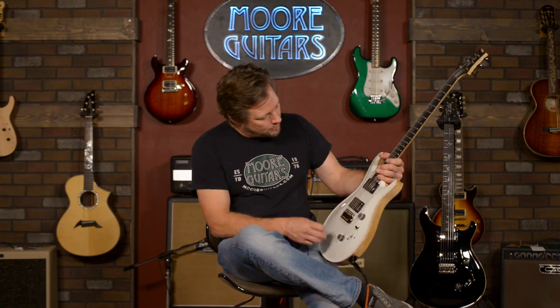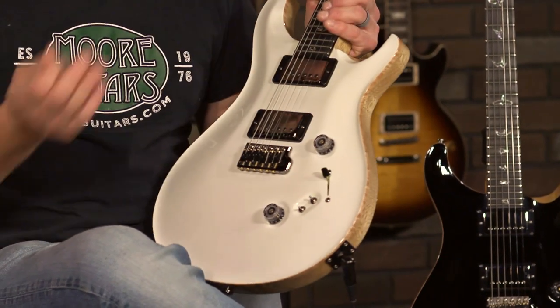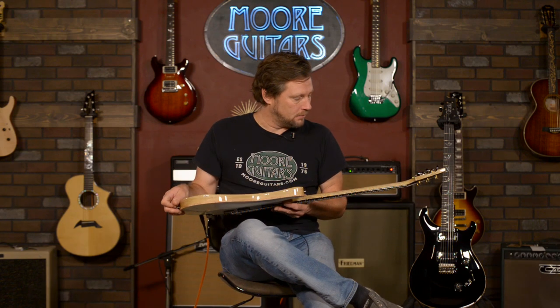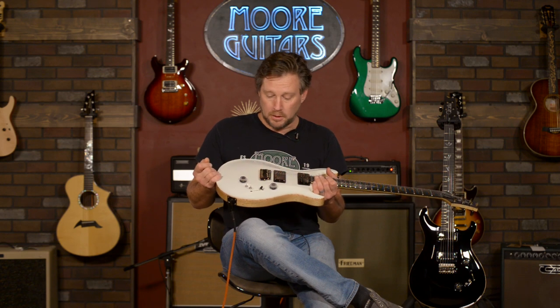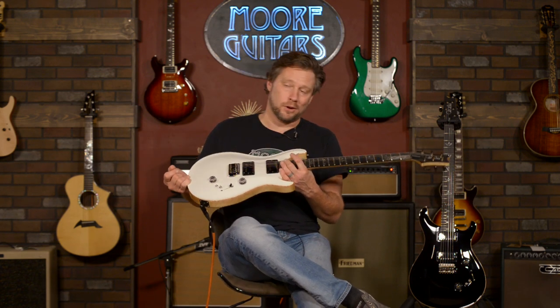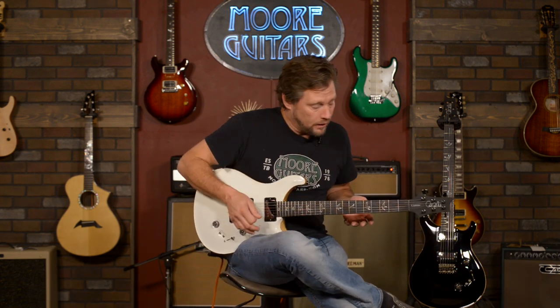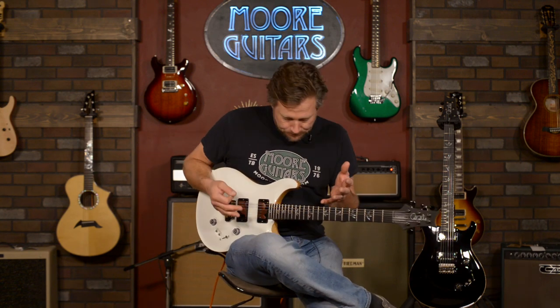I know a lot of people think this isn't the quintessential PRS because it doesn't have a flame or quilt top, but there's something about just a painted guitar that's just cool sometimes. To some people this may be their first guitar. Some people may say they want to get a flame one first and then go for this, but either way, this is a Custom 24-08 wood library with a lot of special specs that we did.